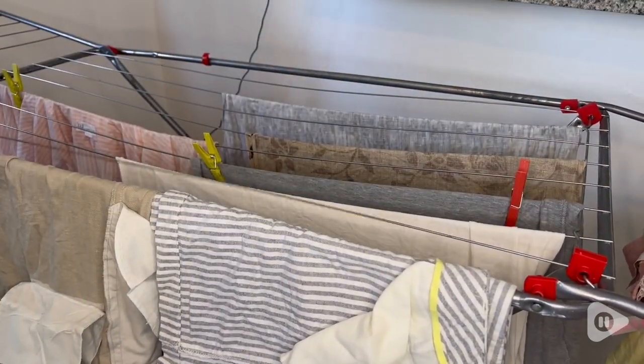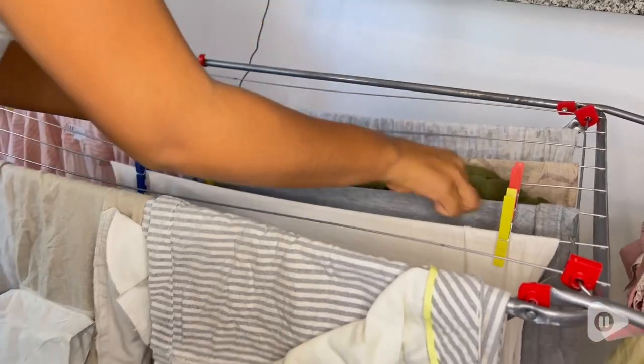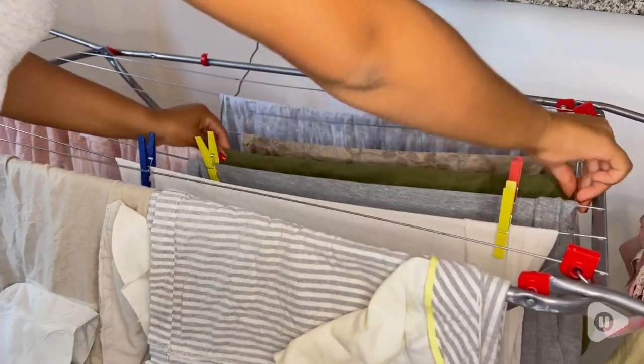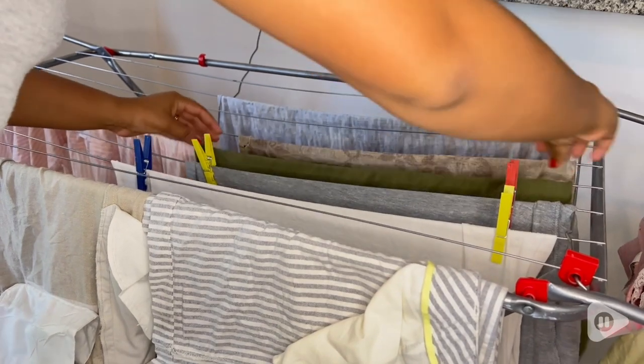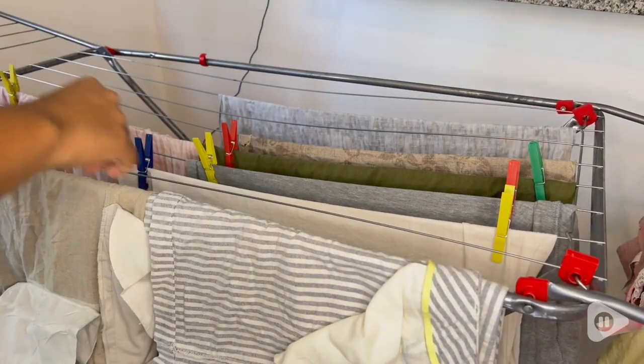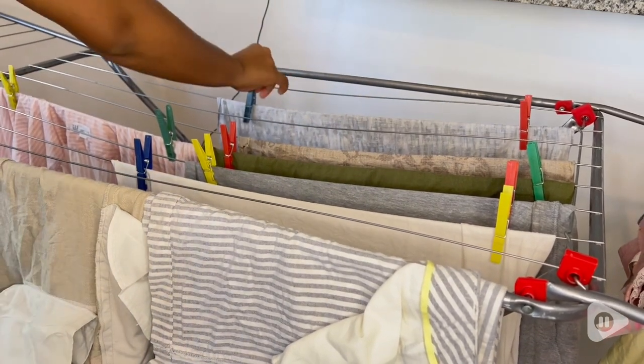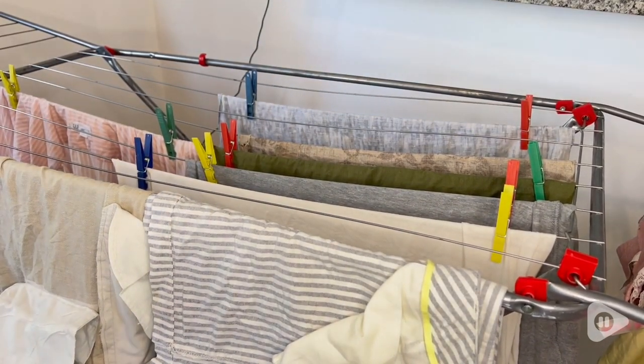To do that I need some clothespins, and these Honey-Can-Do colored plastic clothespins are so cute. I love the fact that they come in four different colors — blue, red, yellow, and green — and I try to use different colors when hanging my clothes just to play around. These ones are really sturdy.